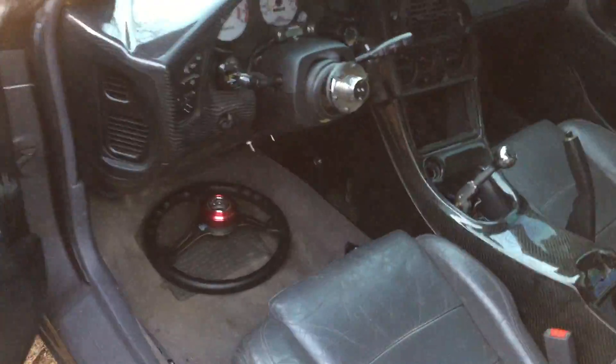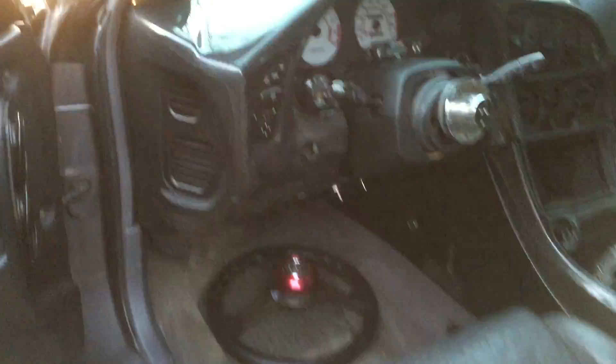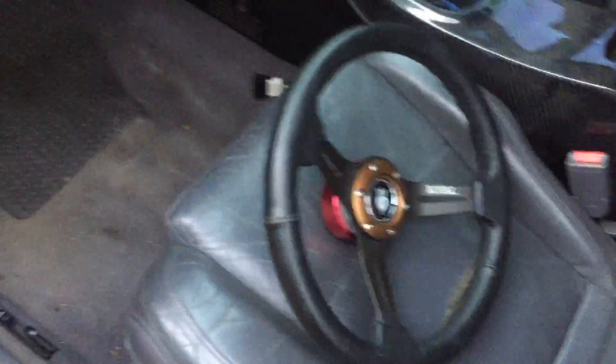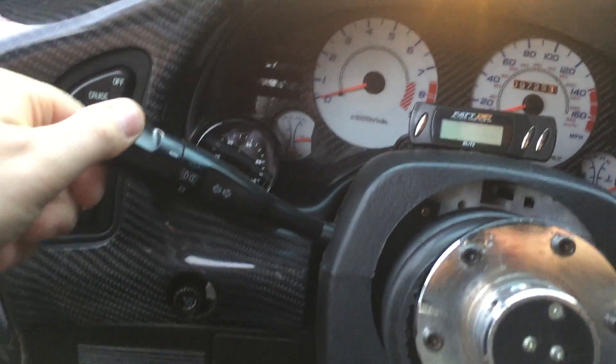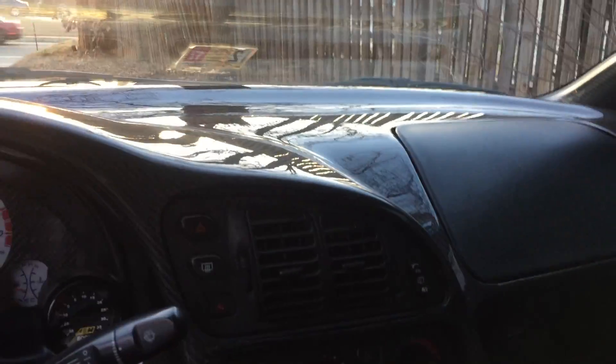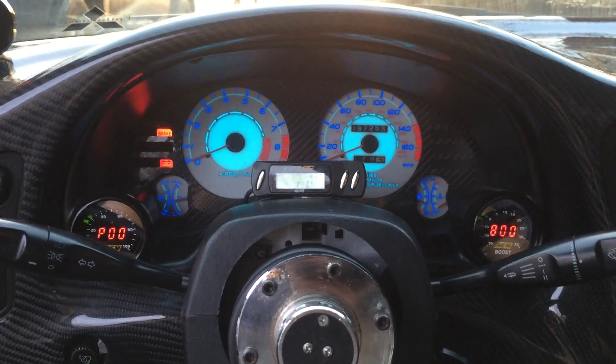Body's really clean. Grip Royal steering wheel with disconnect hub, all AEM gauges, dash lights on.